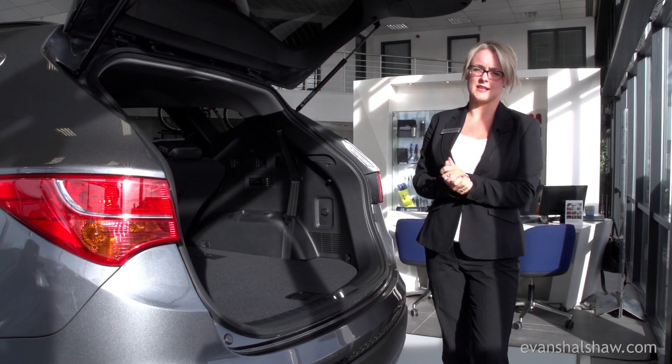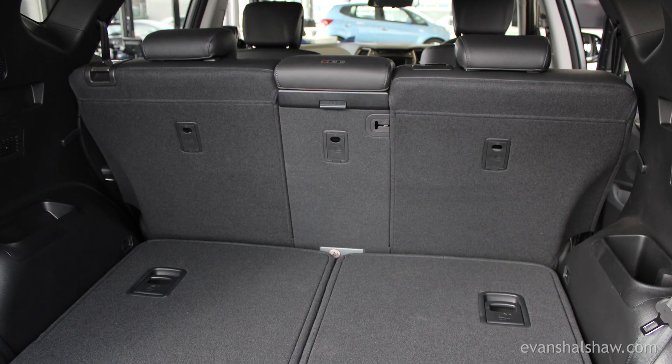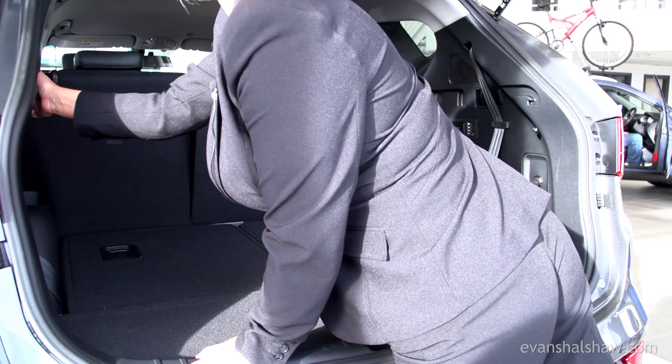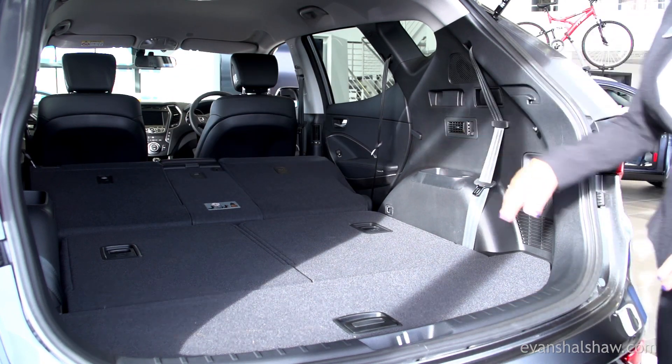On the seven-seater it's a fantastic 516 litres, and on the five-seater option it's 565 litres of capacity. With the rear seats folded down, this will increase the capacity to an impressive 1,680 litres.